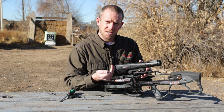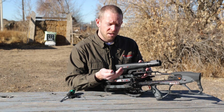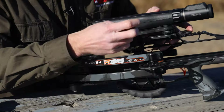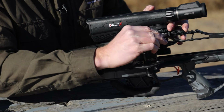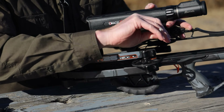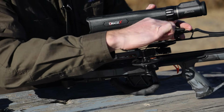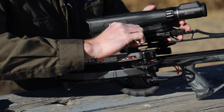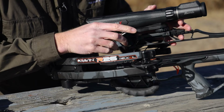Once you've found the proper position for your scope for your eye relief, you'll want to tighten down the two screws on the clamps. While you tighten down the screws, make sure you are pushing the scope forward so the recoil lug is in contact with the mount. We recommend a minimum of 40 inch-pounds of torque for these screws so they remain stable.